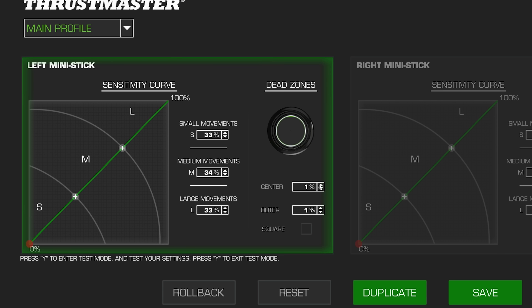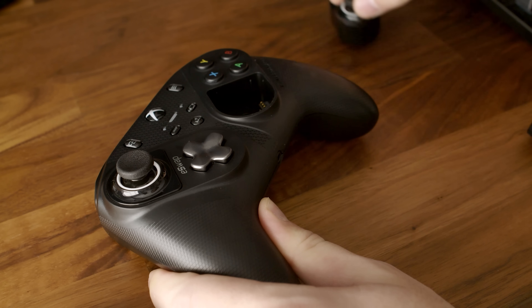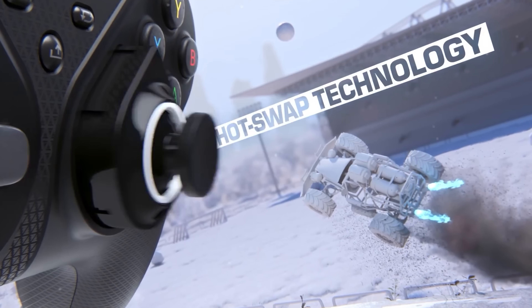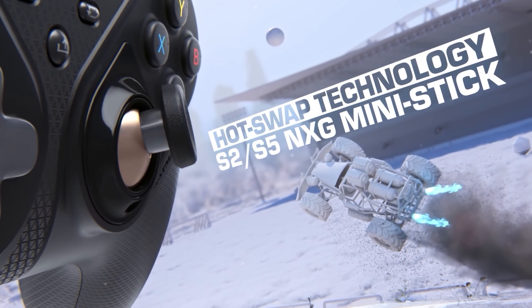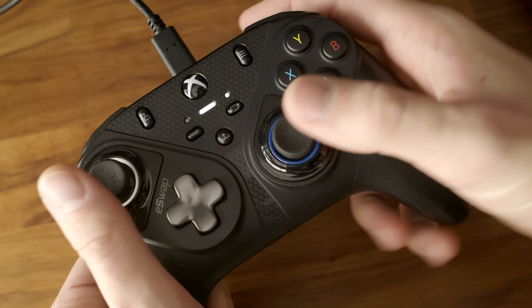It's got things like customizable dead zones, a precision D-pad, and of course, swappable thumbsticks, allowing you to swap either thumbstick out for a different one in seconds. Gone are the days of having to buy a whole new controller when a thumbstick wears out. For just 20 bucks, you can now throw in an all-new one and keep on gaming.